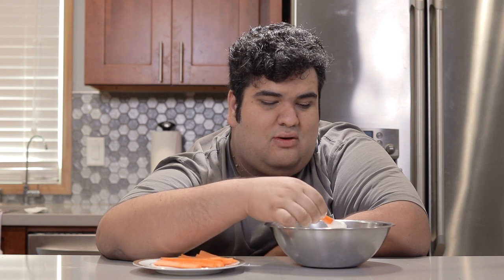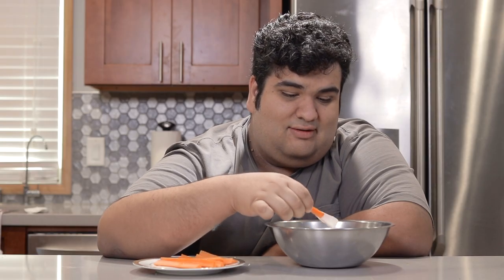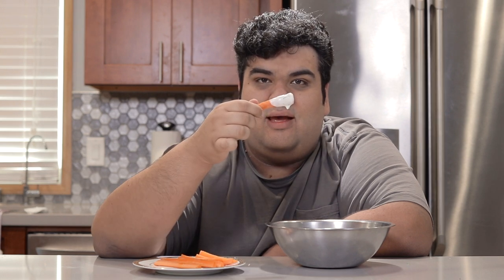Now that you know how to make ranch dressing from scratch, your Super Bowl party is saved — provided the LA Rams don't figuratively, or literally, drop the ball this year. It's not. This has been Chase Cutting Kitchen. I'm CRJ, making cooking fun, and meaning it this time.